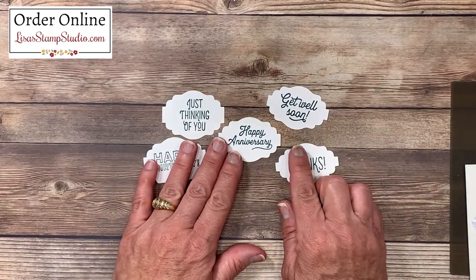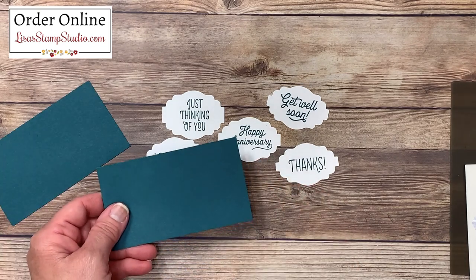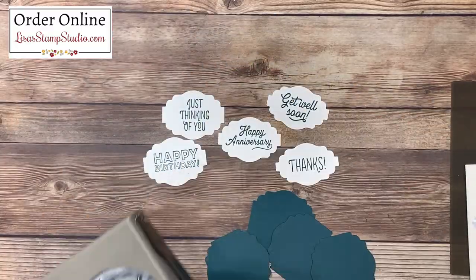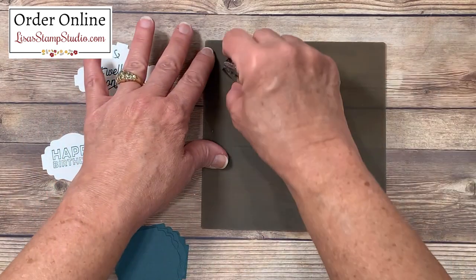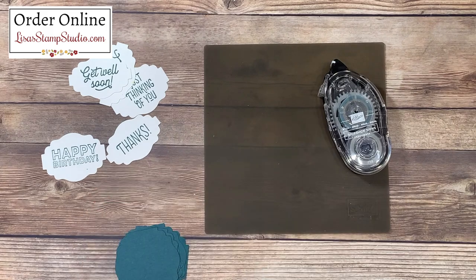I also wanted to create a layer to these, and you can do that with the exact same punch. I've got some scrap Pretty Peacock cardstock here, and I'm going to punch out five of these — one for each of our greetings. I'm going to bring in my silicone craft sheet for this next step. I absolutely love this product — adhesive liquid glue and hot glue will not stick to it. It simply rubs right off, which means I'm going to keep my work surface sticky-free.